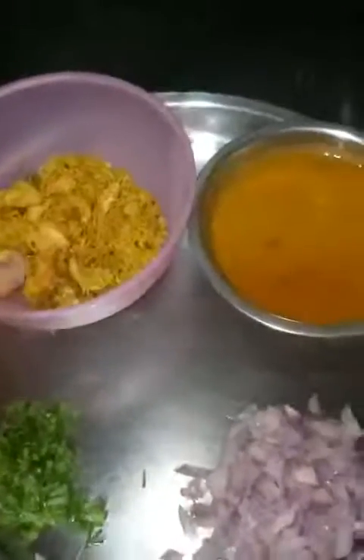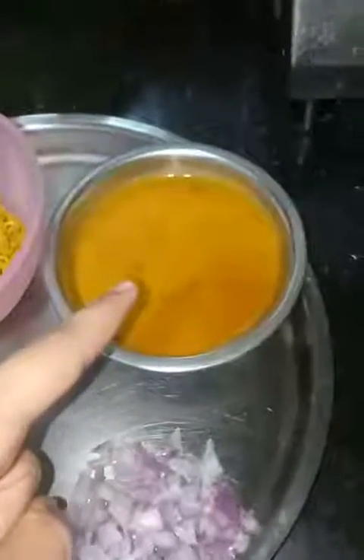These are the things we need: mixture, sambar — you can use any type of sambar, it might be mixed vegetable sambar or any type of sambar which you like — and onion and coriander leaves. Let's start preparing.